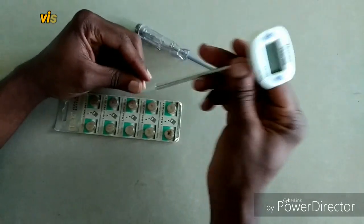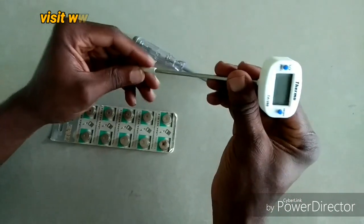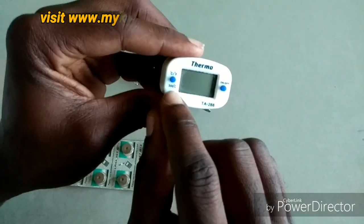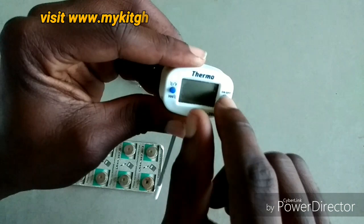Hello guys, welcome to my kid videos. Today I'm going to show you how to replace your battery for the food thermometer. I have here a food thermometer that can read up to 300 degrees Celsius. If you want to switch between degrees Celsius and Fahrenheit, you can use this button. This is on and off.